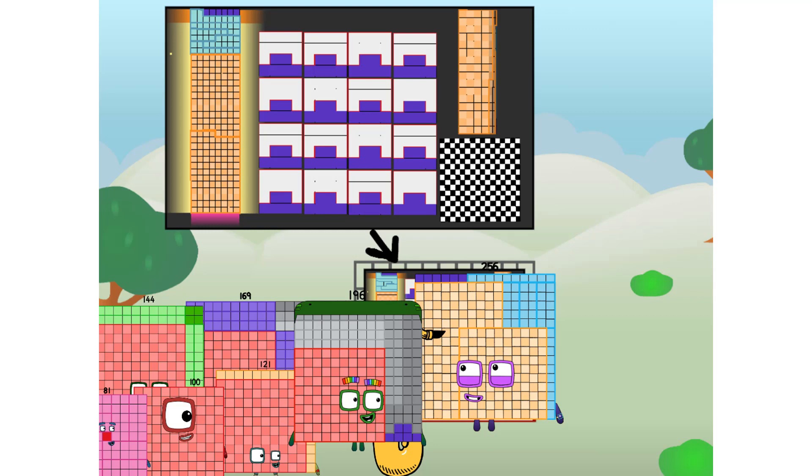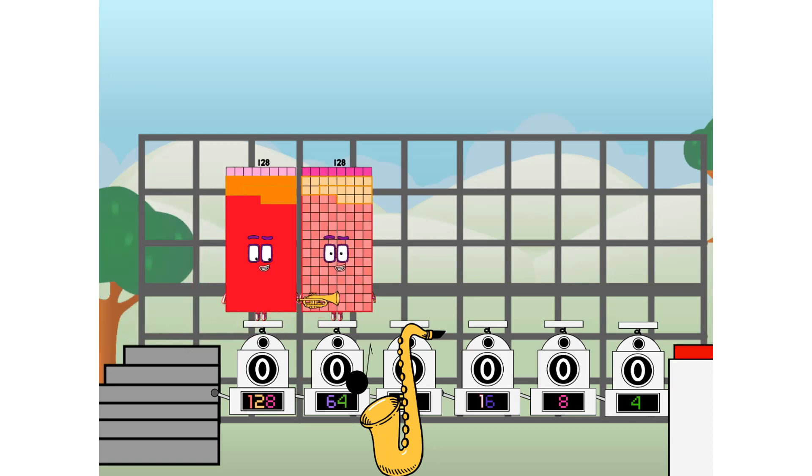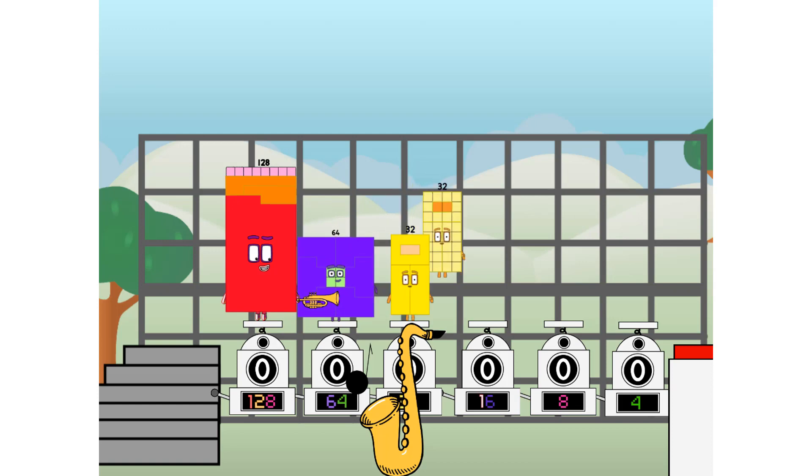But today I want to show you a little trick I call Binary Boosters — using the power of doubles to send any number flying. First, I split in two: 128 and 64 and 32 and 16 and 8.